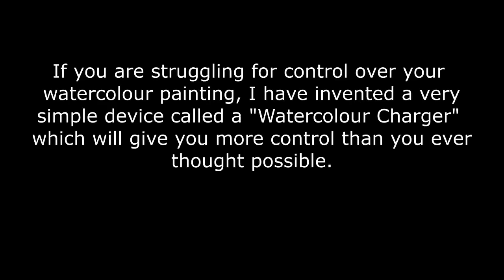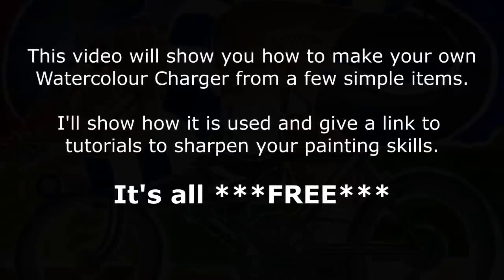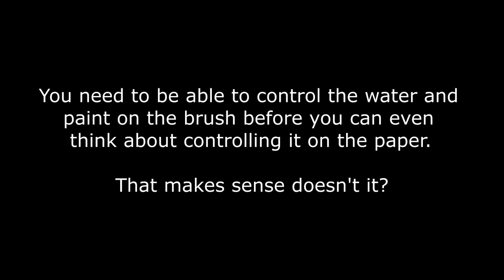Watercolour can be a very difficult medium to master and if we can get better control, all the better. Look at the different gradations that you can see in my pictures here. I did all these gradations using a watercolour charger. It's a very simple device. I'll give full instructions on how you can make your own a little further on in this video.